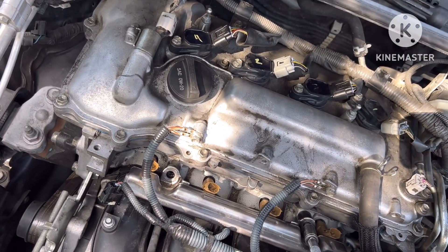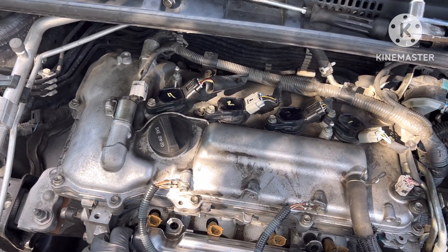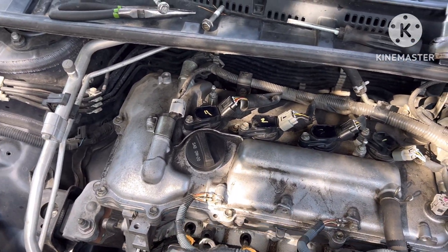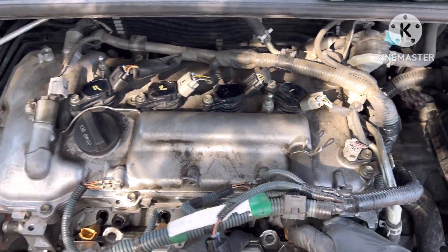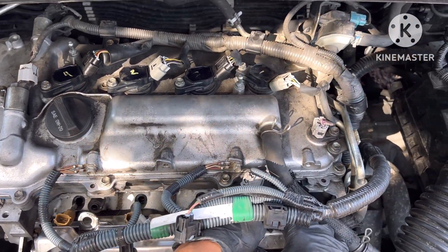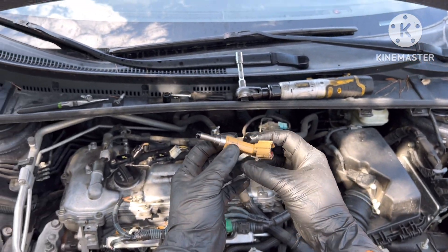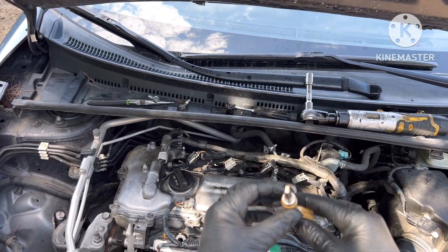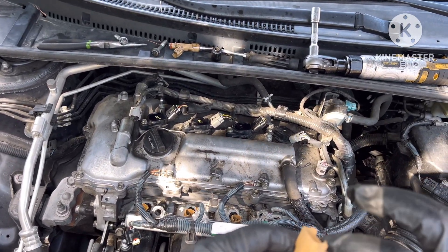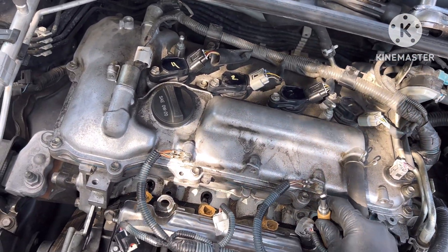Now we simply take off our fuel rail with the injectors. It's looking something like this. We're going to replace this with another one which I have here. I put some moisture on this and then I'm going to push it into place.